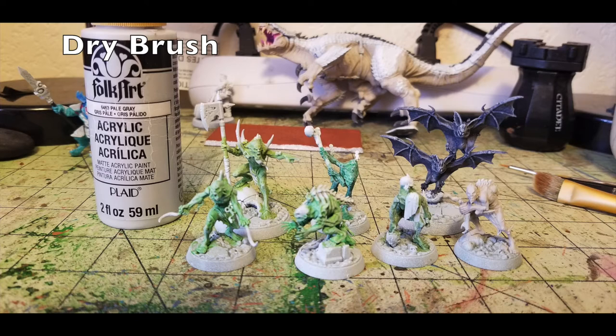With base coats done, the next step is a dry brush. We're using Folk Art's Pale Gray, 65 cents at your local Hobby Lobby. Just do an all-over dry brushing over all the flesh we just painted on the ghouls. It gives that nice signature pale green flesh effect — we don't want these guys confused with orcs and goblins. The light pale gray catches on raised surfaces while darker green and flesh tones remain in the recesses, creating a three-dimensional look with a creepy, ashy, undead appearance.